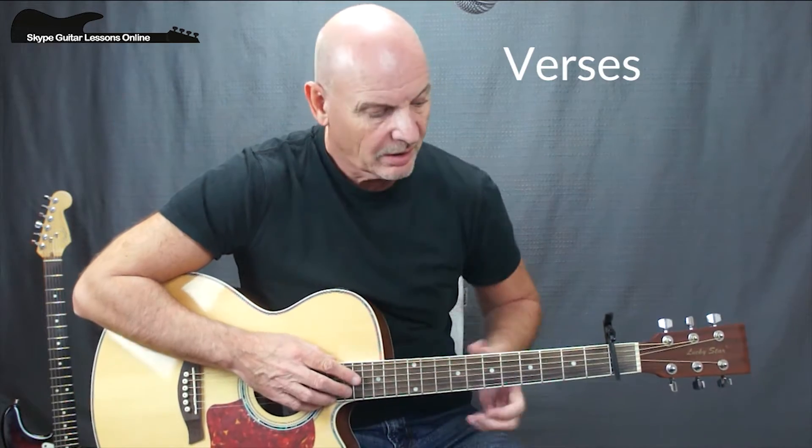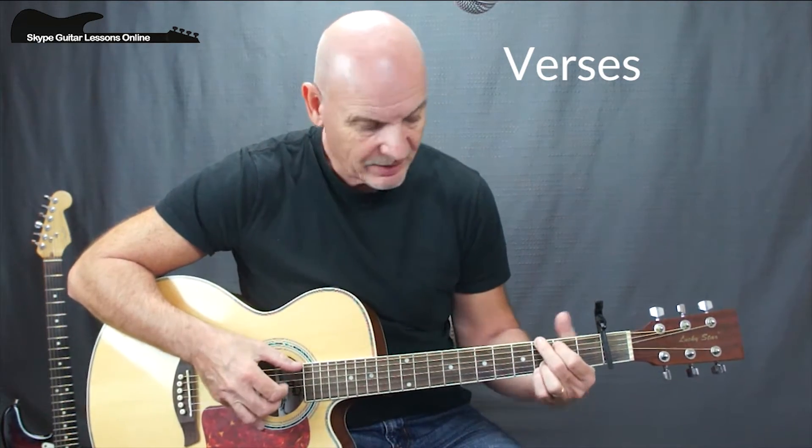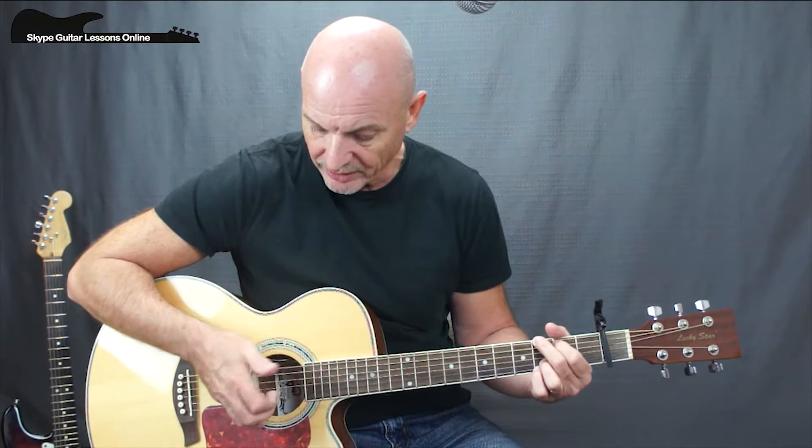So let's have a look at how Ed Sheeran plays this song. On the G chord, what we're playing is we're going to hit the low E string with the chord and we are going to play the G and B strings. I use my first and my second finger for that.